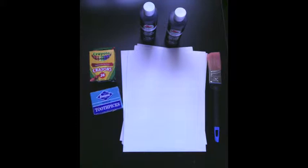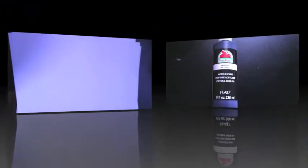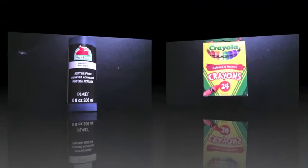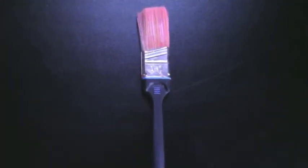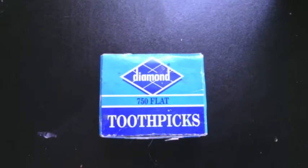First, we are going to need five different supplies: cardstock white paper, black paint, Crayola crayons, a paintbrush, and toothpicks.